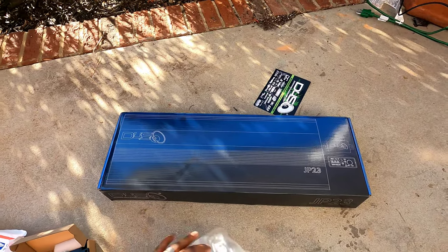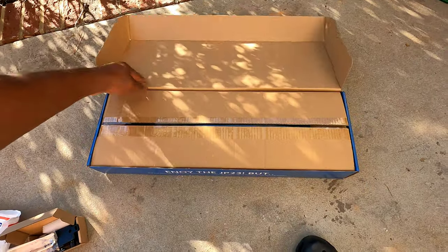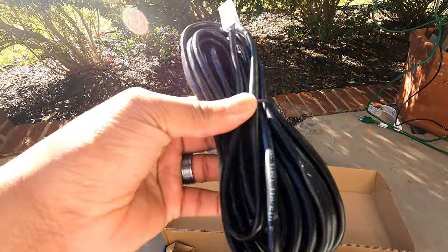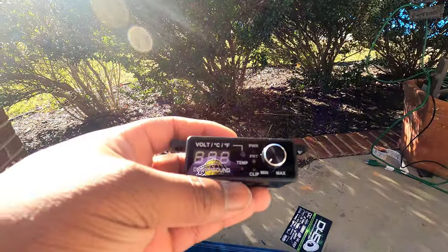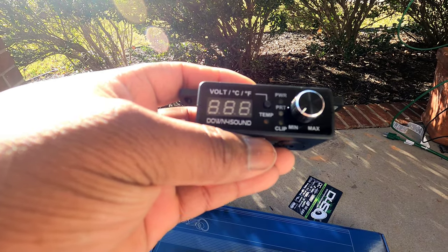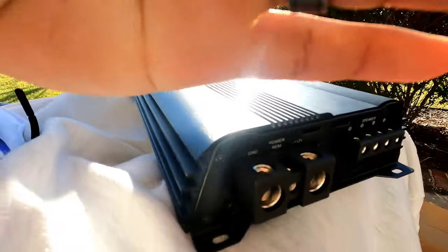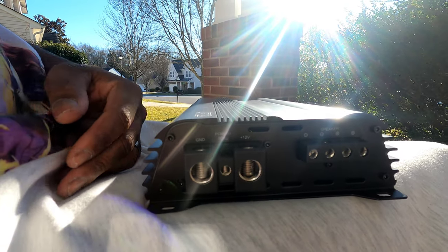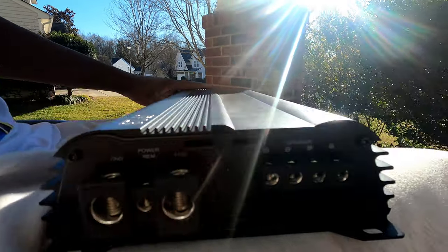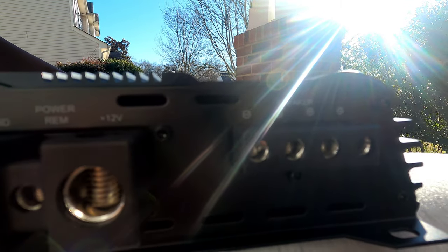Let's go ahead and get to what's in the box — this is the JP23. It comes with a cord for the bass knob, and that bad boy is big. The bass knob covers power protect, clip, temperature, and voltage — pretty nice. When I first saw it, it reminded me of my old AudioQue AQ2200, but you can see two power inputs and two connections for your speaker inputs.